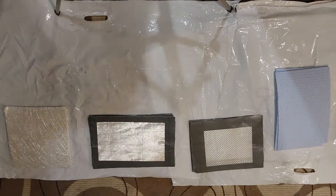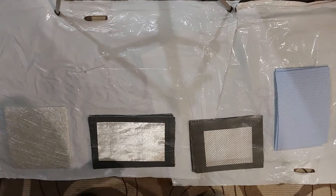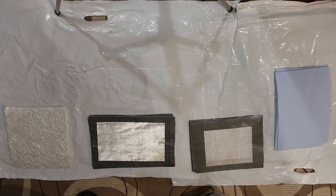Hello guys and welcome back to my channel. In this week's episode I would like to create some samples which I will use for further testing, showing you how strong fiberglass is and how important it is to lay down the fiberglass in the correct orientation. I will start by presenting you the material as best I can.